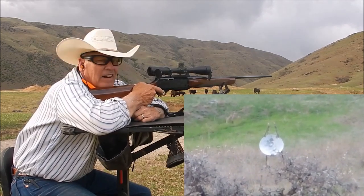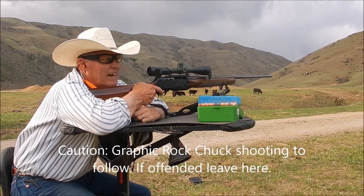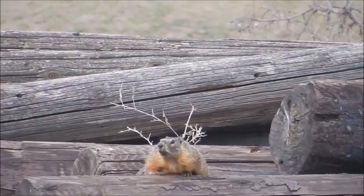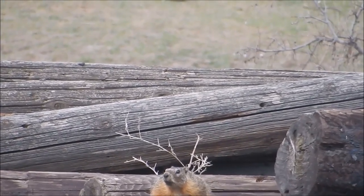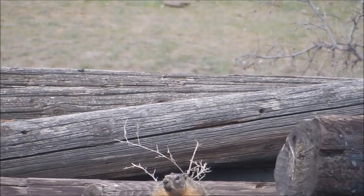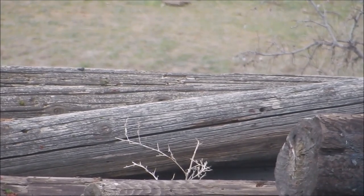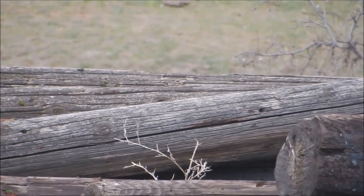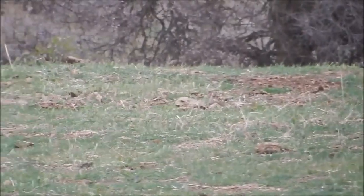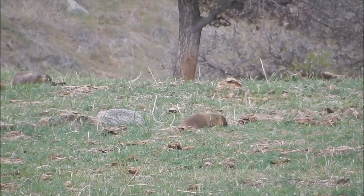For 'love to hand load,' I'm now going to switch over to whether or not I can get some Rock Chucks with the 300 Win Mag and the 25-06. It might be kind of nasty, so if you don't like that kind of thing you might want to go away now. Well, 'love to hand load' — what did you think? There's one about 250 yards — I'll be shooting this one with the 25-06.